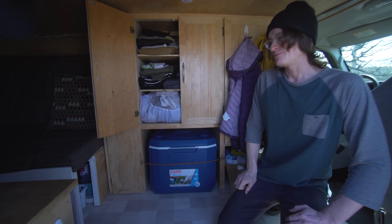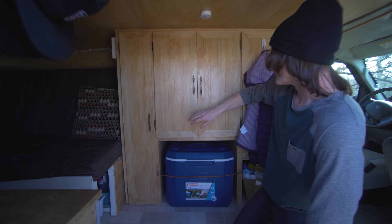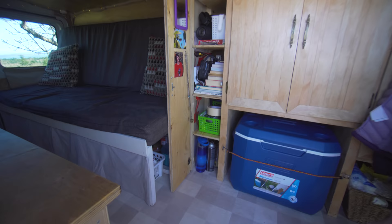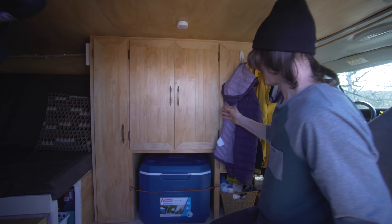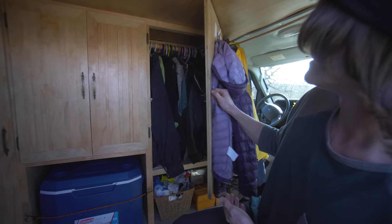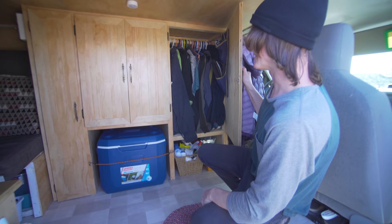We keep a lot of our closed storage here as you can see. Here we have a nice little pantry cabinet where we store miscellaneous stuff — in a small space like this, storage is key. And we even have a hanging closet, which you wouldn't expect in a van.